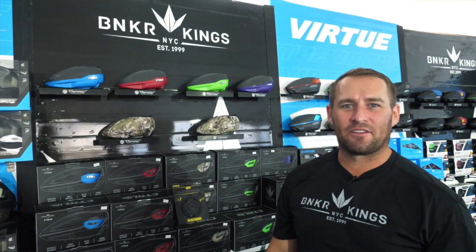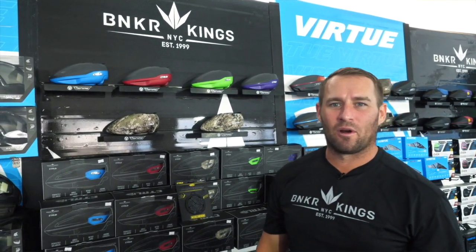Hey guys, Jason Edwards of Bunker Kings here at the 2019 World Cup, and I want to introduce the new Bunker Kings Control Loader. This loader has been the talk of the town.